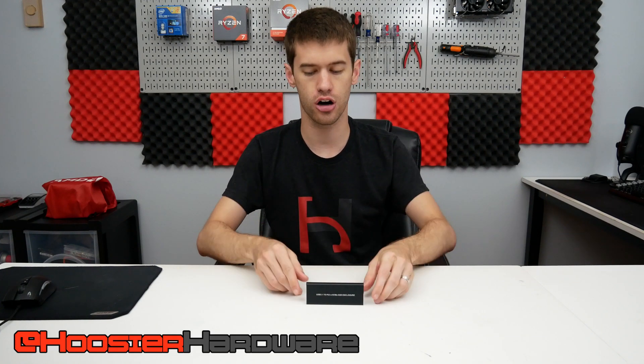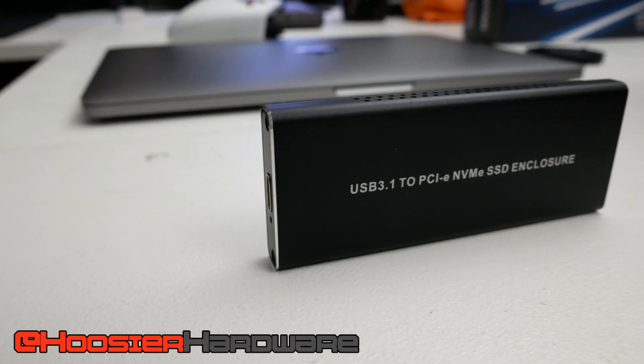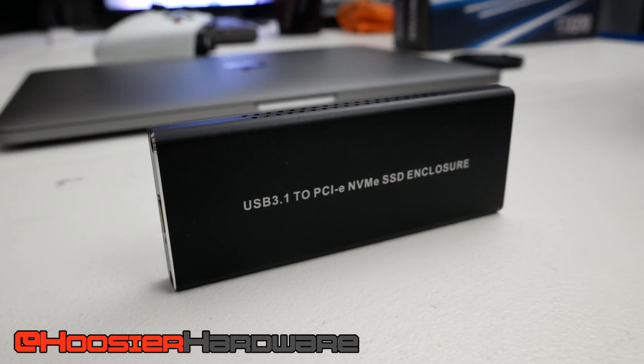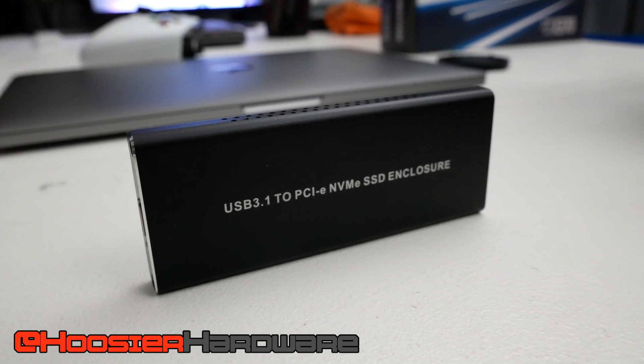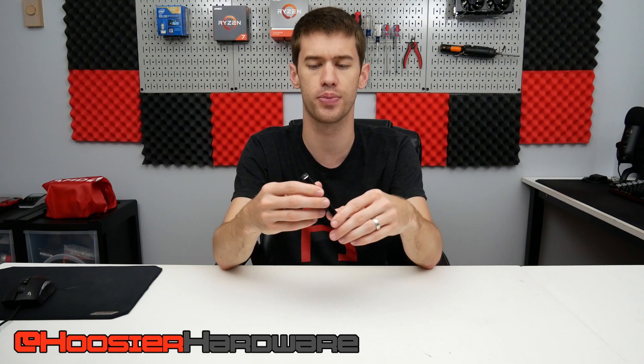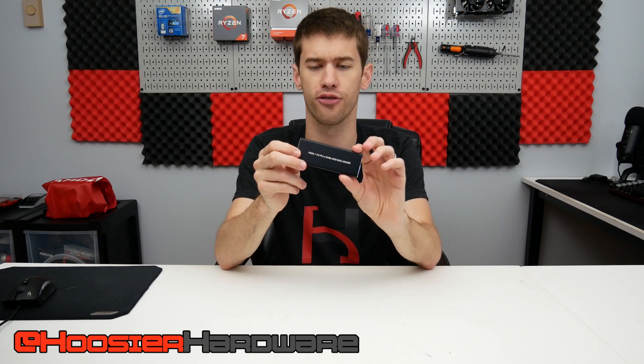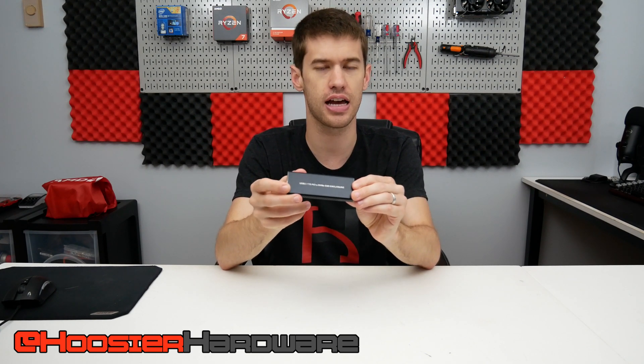Hey guys, welcome back to Hoosier Hardware. This is an NVMe drive enclosure with an NVMe SSD on the inside, and it's my new Steam library to be used on my test bench as well as other PCs that I'm setting up and benchmarking, which is why I needed it to be this very small and mobile form factor. Since I have this set up and ready to go, I figured I might as well test it against some of the other arrays and configurations I've been using for storage.